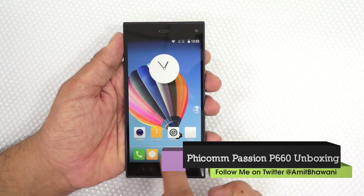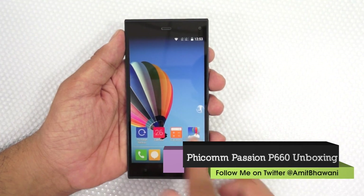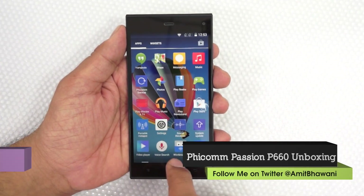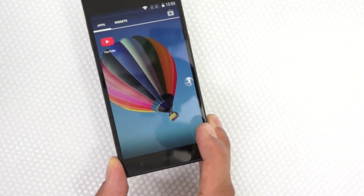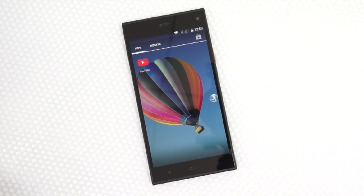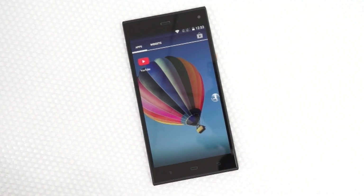Overall, this looks like a pretty impressive smartphone at an MRP of around 14,000 rupees. We really hope this phone becomes available in a price band of around 10,000 to 11,000 rupees. This was the unboxing and hands-on of FECOM's P660 Android smartphone.